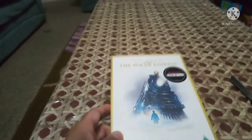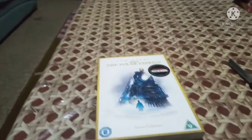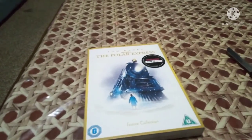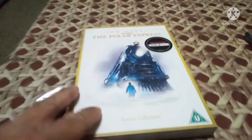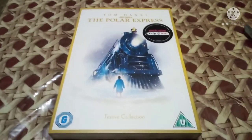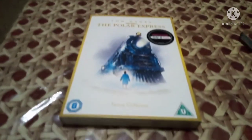So this was the unboxing for the Polar Express. Sorry about the wait — I had to fetch a knife from the kitchen to open it since I have no nails. Hope you like, subscribe, and share. I'll see you in the next video guys, take care, bye.